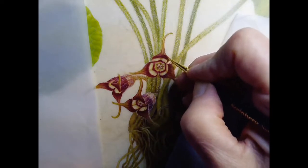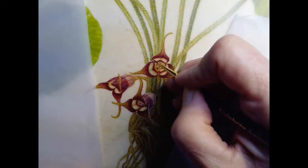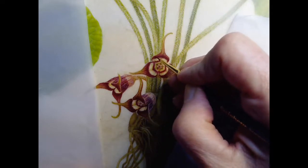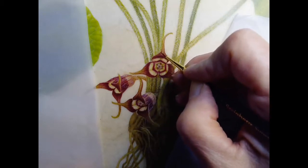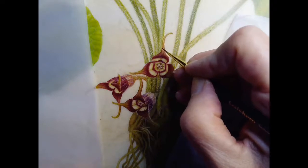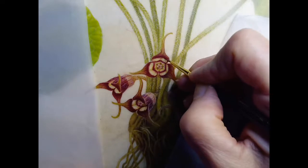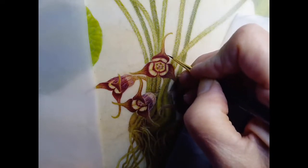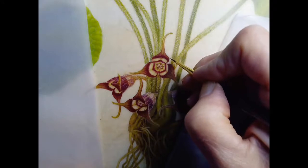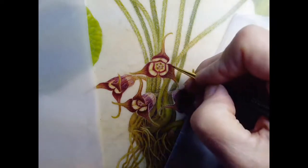These little hairs help to show the three-dimensionality of it. They also come out along the edges and they're pretty thick. This brush has a really good tip and it allows me to make these little hairs that stick out all along the edges.